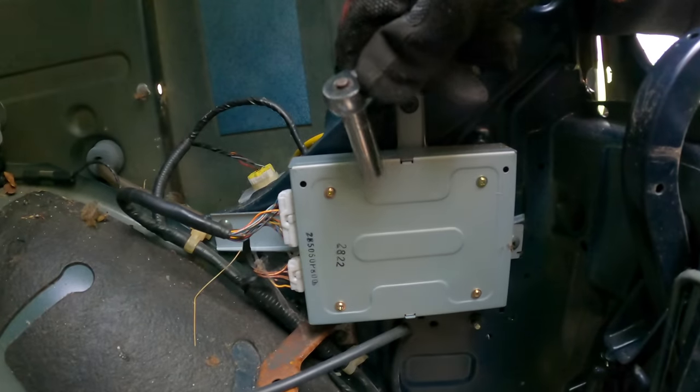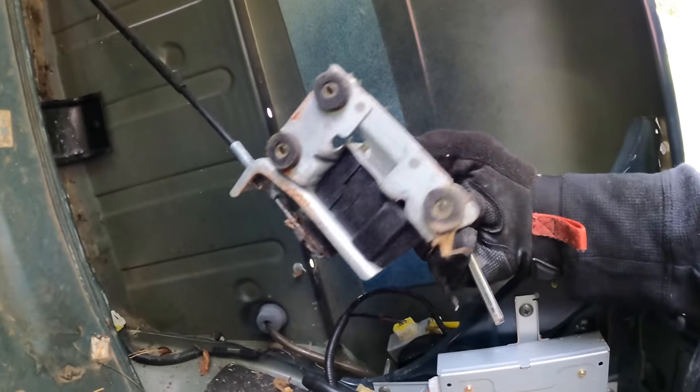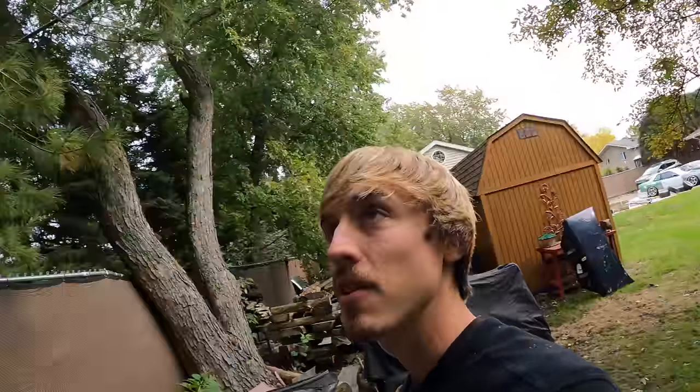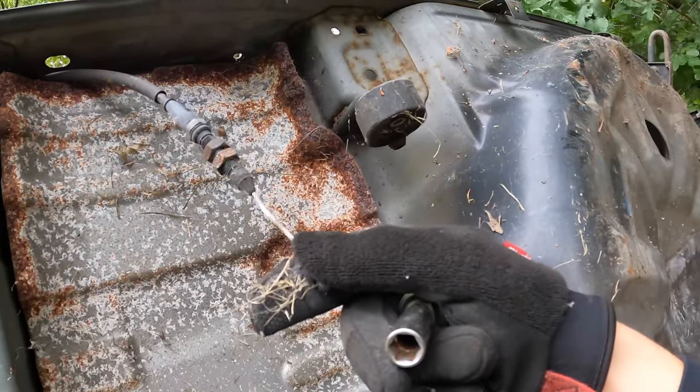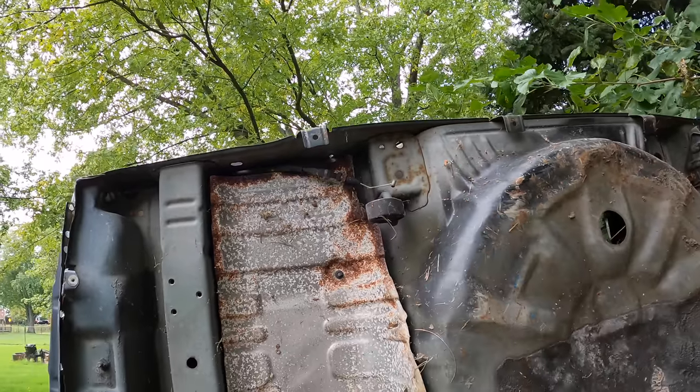I noticed there's a box here in the way that had a harness coming out of it going to this little device, and it's got what looks like a throttle cable on it that goes through the trunk. Mine did not have this — I have no idea what it is and I'm hoping one of you can tell me. It comes out all the way over here. My guess is it has something to do with the muffler, maybe it opens a valve in there, but I'm not sure.